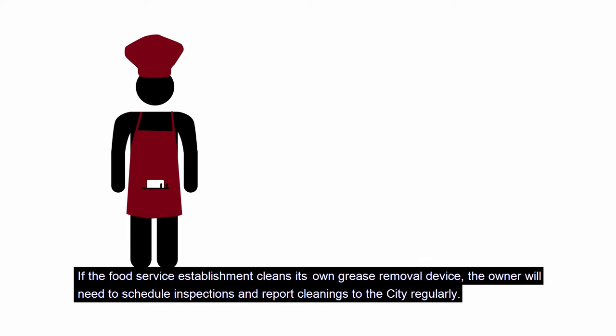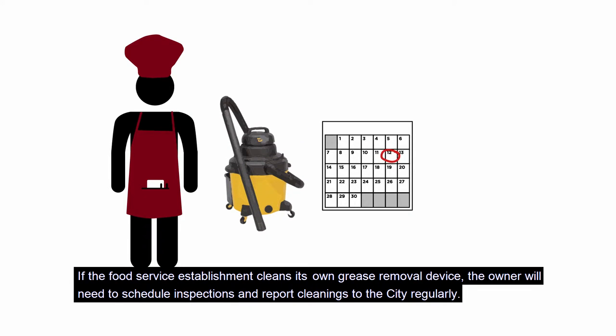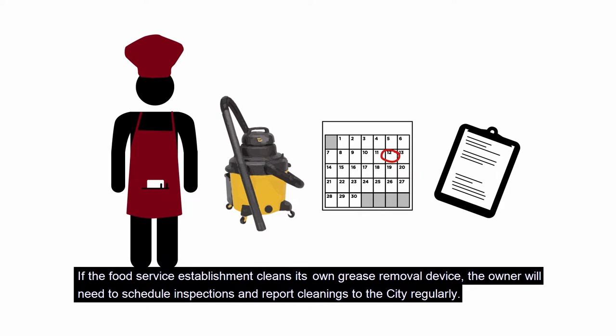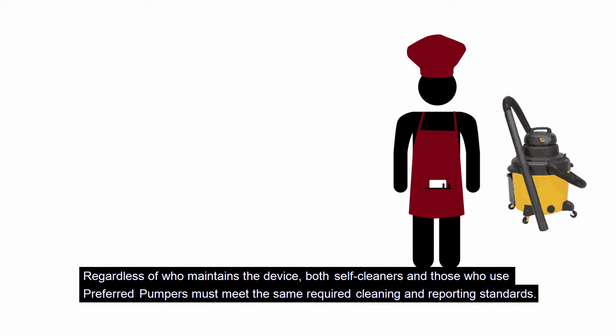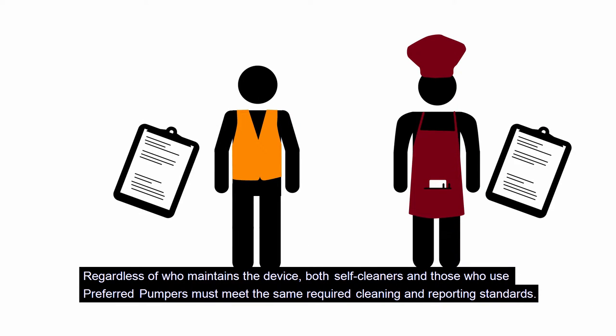If the food service establishment cleans its own grease removal device, the owner will need to schedule inspections and report cleanings to the city regularly. Regardless of who maintains the device, both self-cleaners and those who use preferred pumpers must meet the same required cleaning and reporting standards.